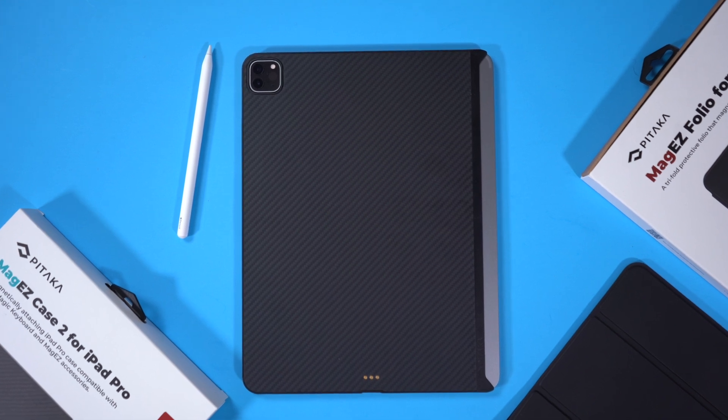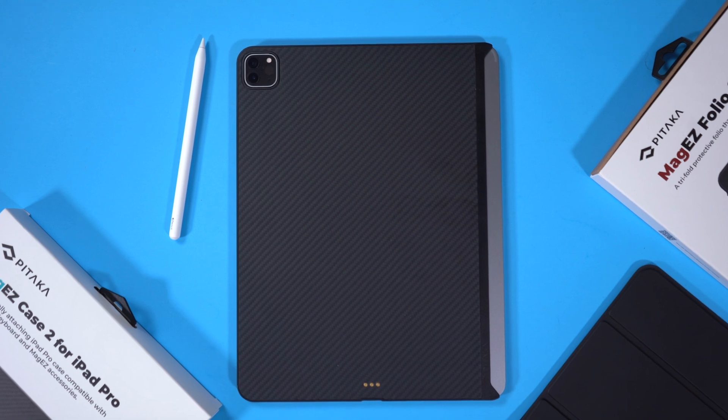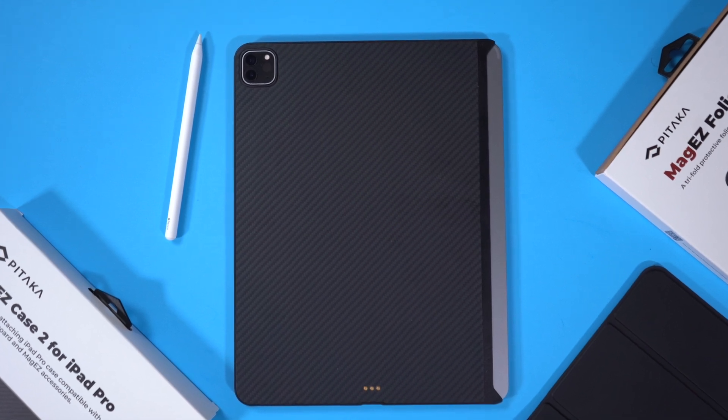My favorite case for the iPad has to be the MagEasy Case 2 for the iPad Pro and the MagEasy Folio for the iPad Pro. The reason why I love this case so much for my iPad Pro is because it allows your iPad to actually be a tablet again. Let me explain.